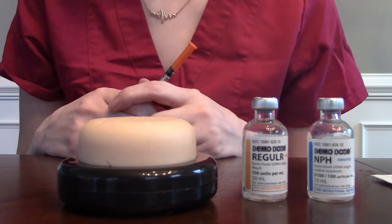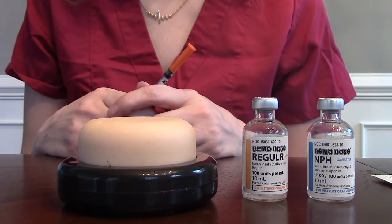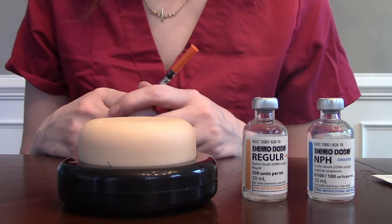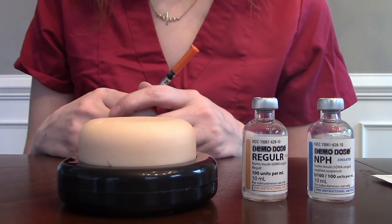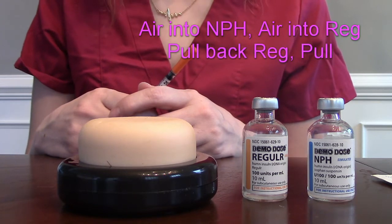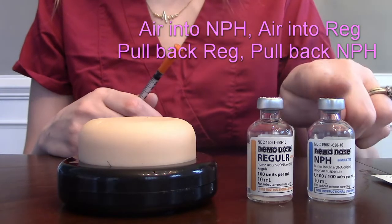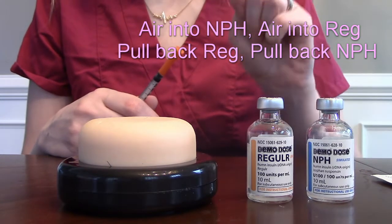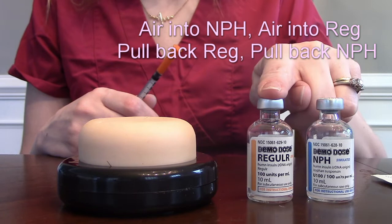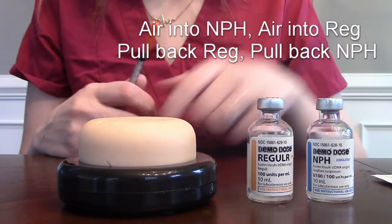The process of mixing insulins is actually very simple. What you want to do first is inject your air. We inject the air first so as to not create a vacuum effect when we're drawing up the insulin. We're going to inject air into our NPH first, then inject air into our regular, then pull back our regular, and pull back our NPH.